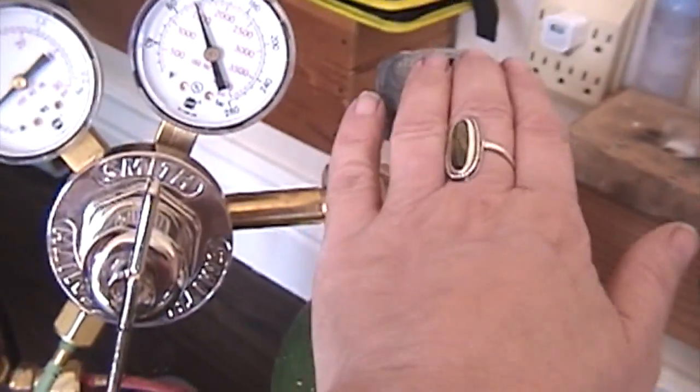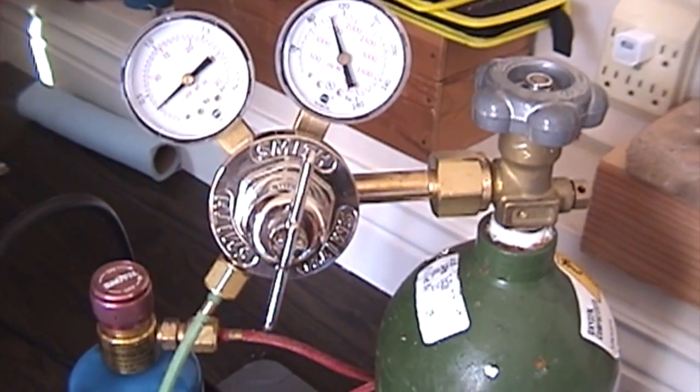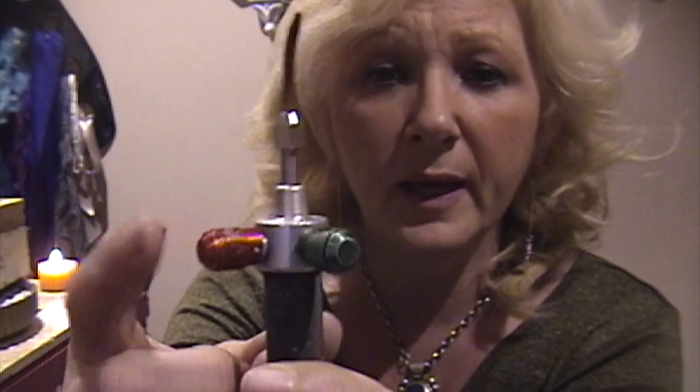When done soldering for the day, turn off your tanks. I turn everything off because my studio is connected to my house and I don't want any accidents. Green always represents oxygen and red always represents your fuel. Red is like caution — it's dangerous to inhale. The fuel could be propane, acetylene, or natural gas, depending on what you're using.